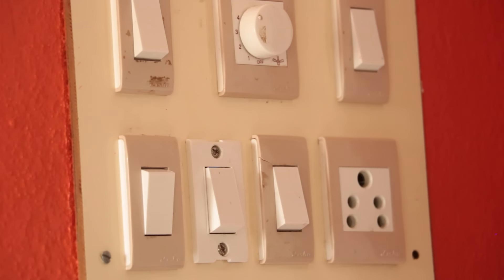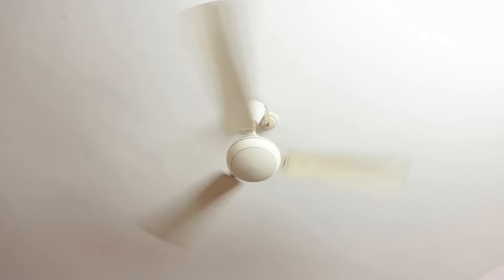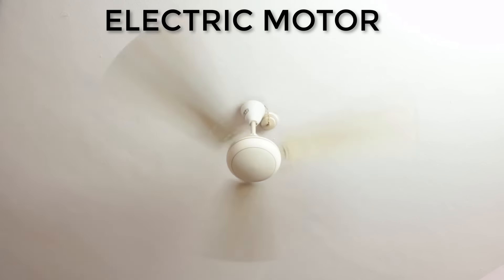When I turn on this switch, an electric current starts running and our fan spins. Such devices which convert electricity into rotation, we give a name to — we call it the electric motor.